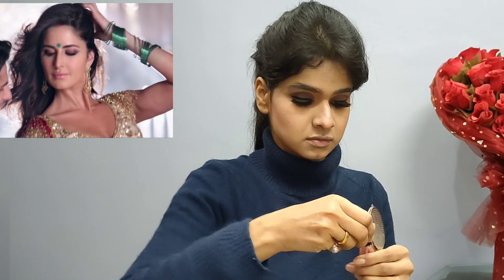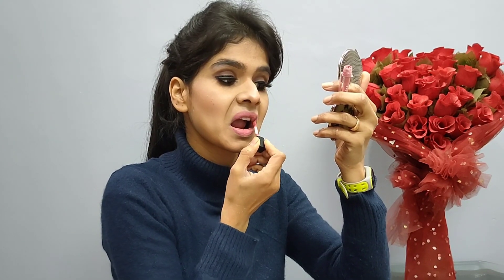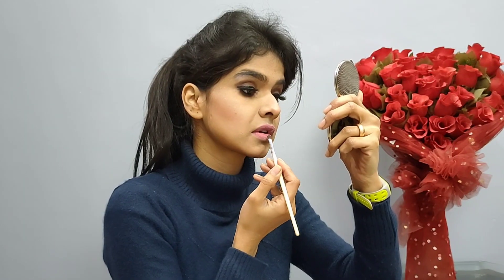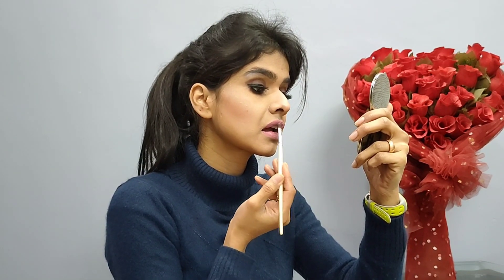Katrina's look has very natural makeup. My lips are nude so I'm applying a nude shade. I applied false eyelashes off camera. I applied a highlighter to my lips for a natural look. The makeup is done!